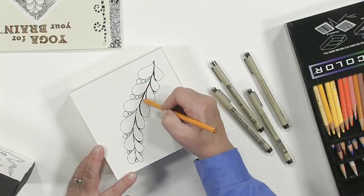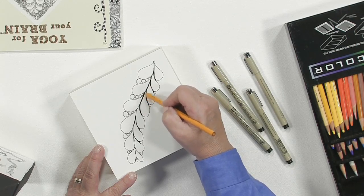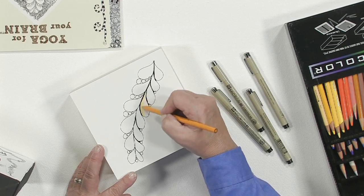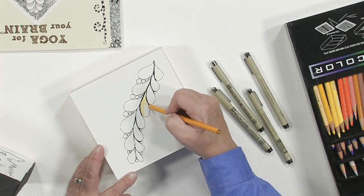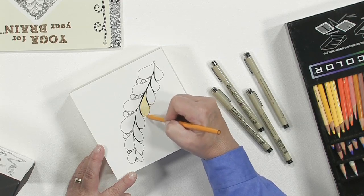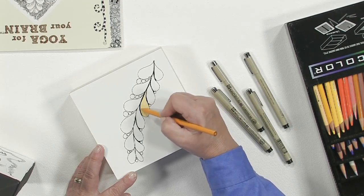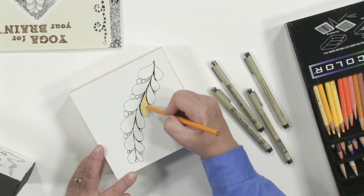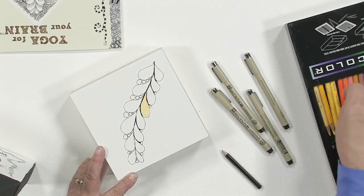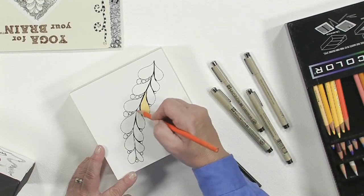I wanted to show you — I haven't finished this of course — but I did want to show you how wonderfully the colored pencils work. Normally I let my ink dry totally, and I like to work in a circle pattern so I can get darker or build up layers and colors with the colored pencils. That is a wonderful way to work with the clayboard.